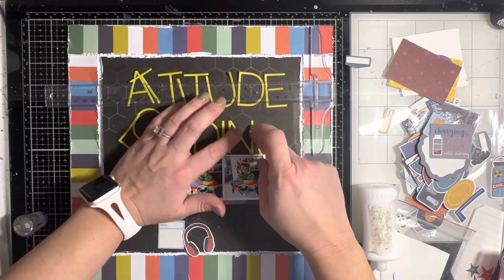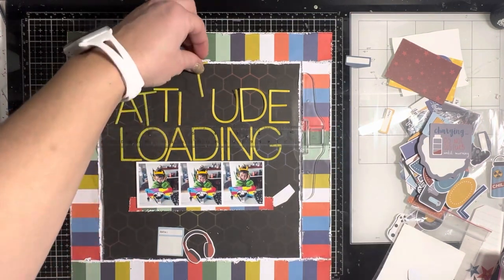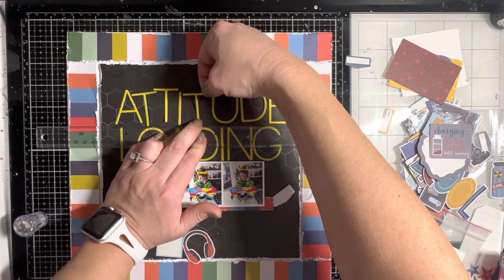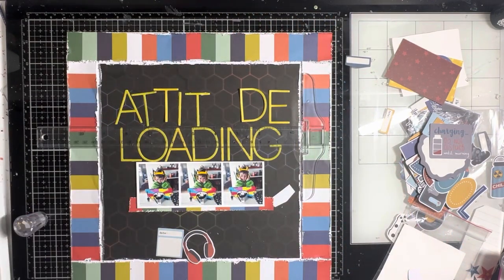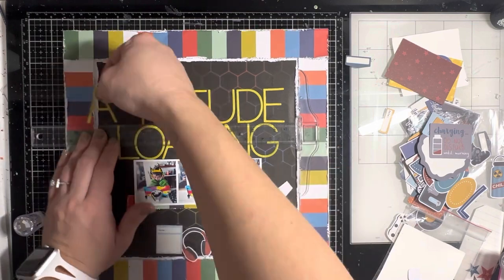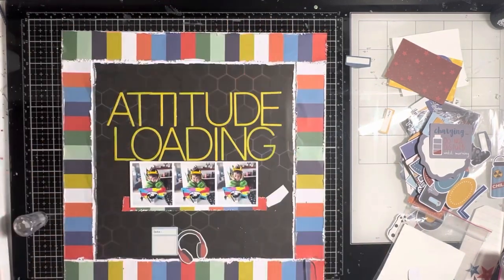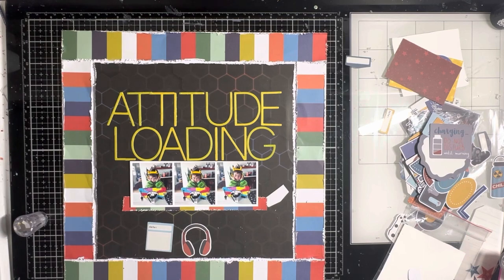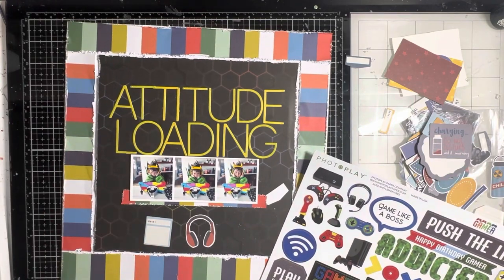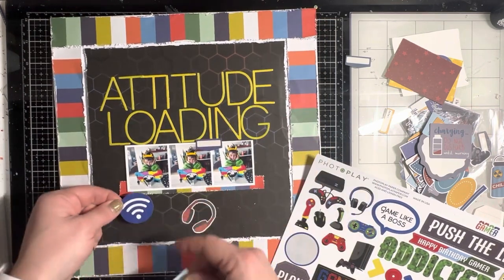I'm using my Nuvo adhesive — it's my favorite and it dries clear, so if you get it a little off it doesn't show up later. I just use the middle photo as the center rather than measuring exactly. I'm also on the blog at A Cherry on Top today, so go check that out — I'll link it below along with my affiliate link for the new Gamer Collection. Even if you don't have a gamer, it has really cool papers; one reminds me a lot of Legos, so the collection would work well for that too.